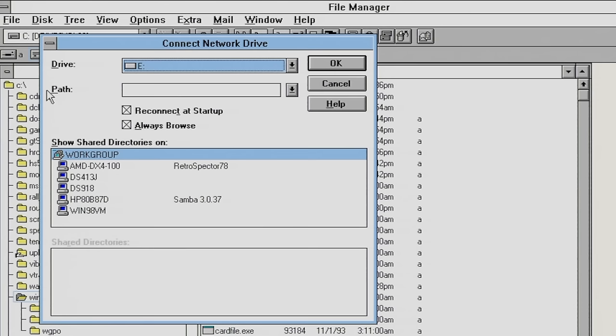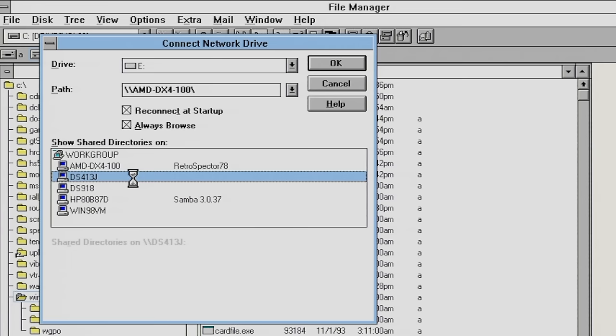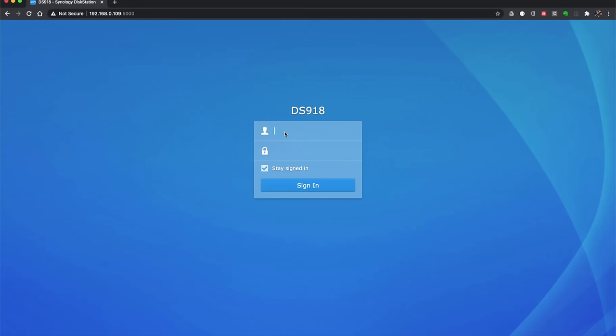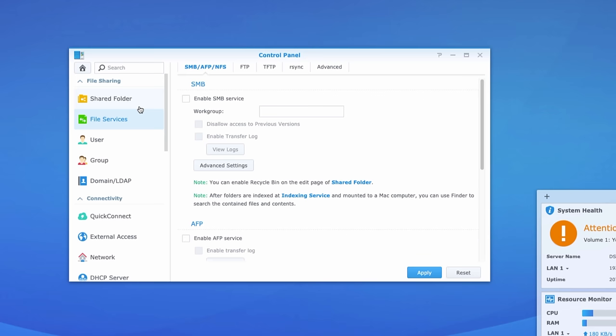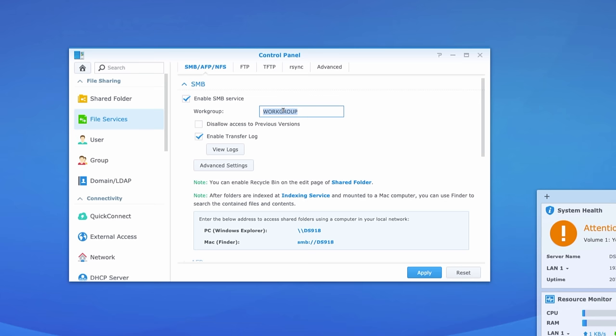Unfortunately my Synology NAS devices on the network don't allow Windows for Workgroups clients to connect to them. The Synology control panel does support the SMB protocol.